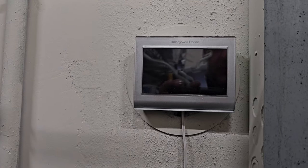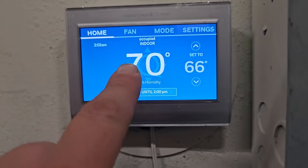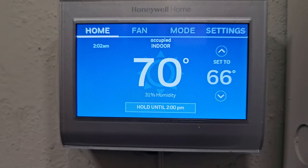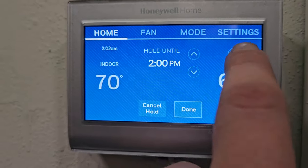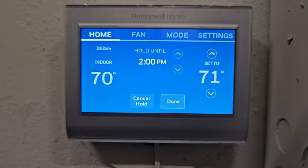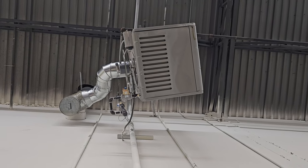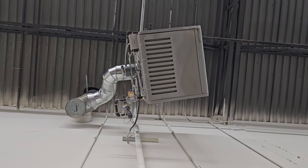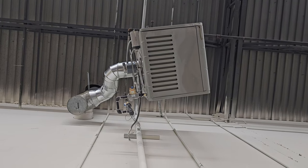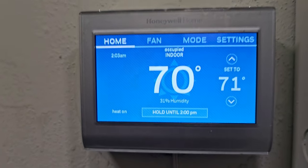Right now the thermostat is reading my indoor temperature. To turn the heater on I need to set it to something like 71 degrees. Let's give it a few seconds and see if it turns on — and there it goes, about a four or five second delay. I can hear the gas running. The fan kicked in too, so let's double-check that it can also be turned off.